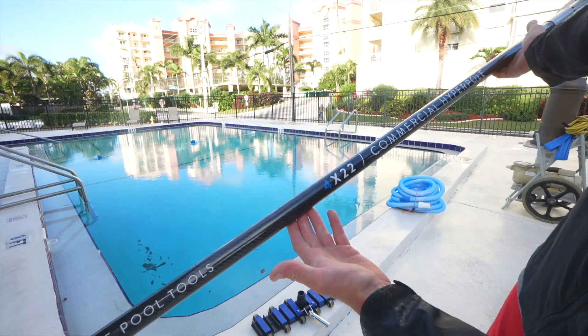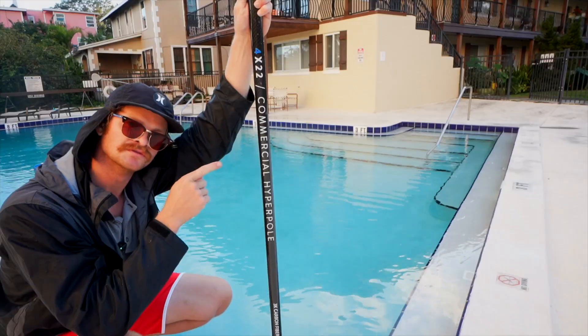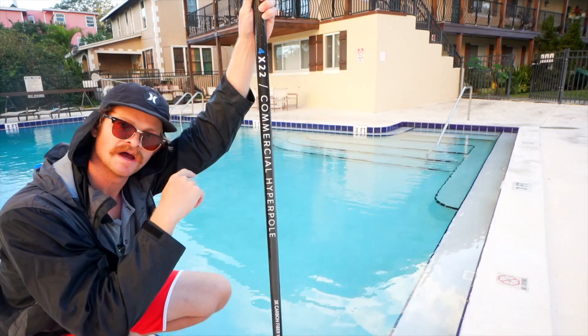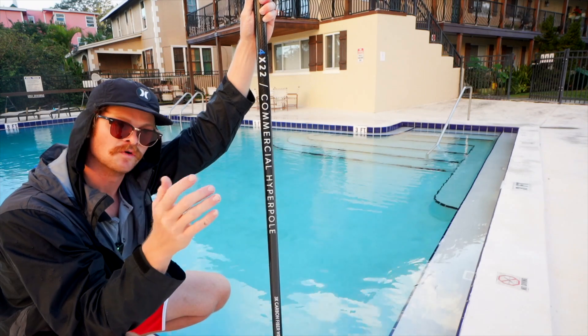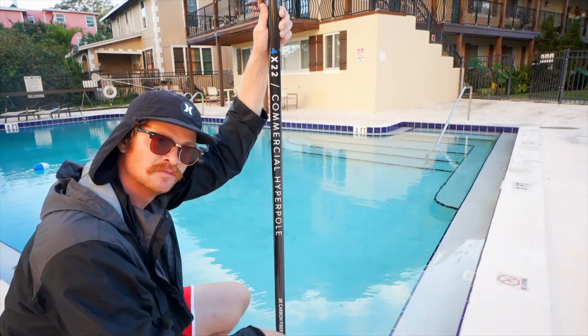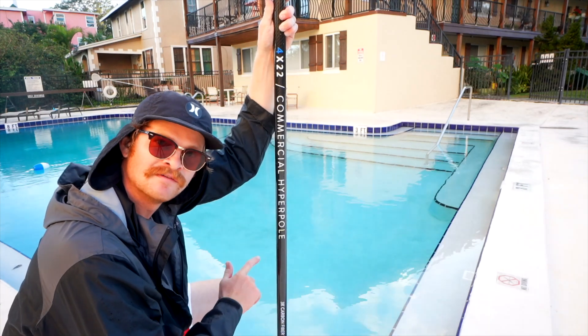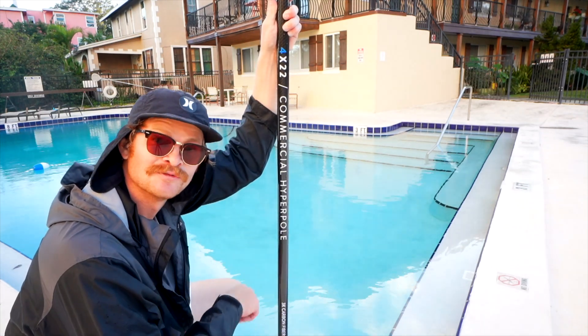This is the 4x22 Ultimate Pool Tools pole. The main reason we stock this on the truck is for a commercial pool like this behind me, or if you have a large pool — you can reach all the way across without overextending yourself. The longer the pole, the more leverage you're going to have on scrubbing that surface.